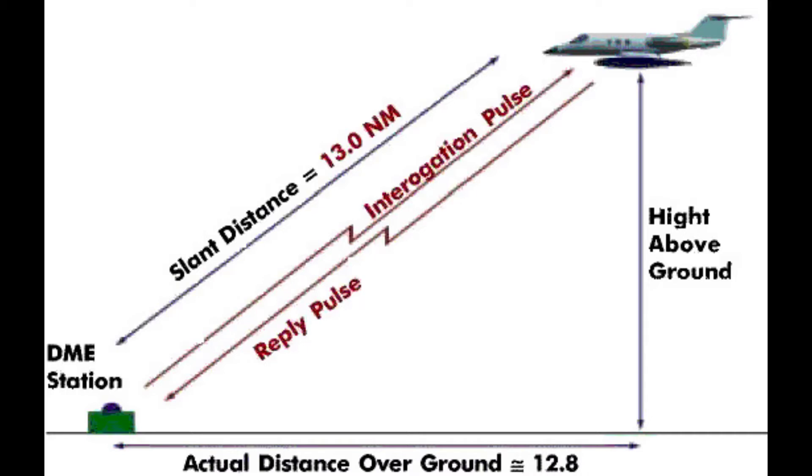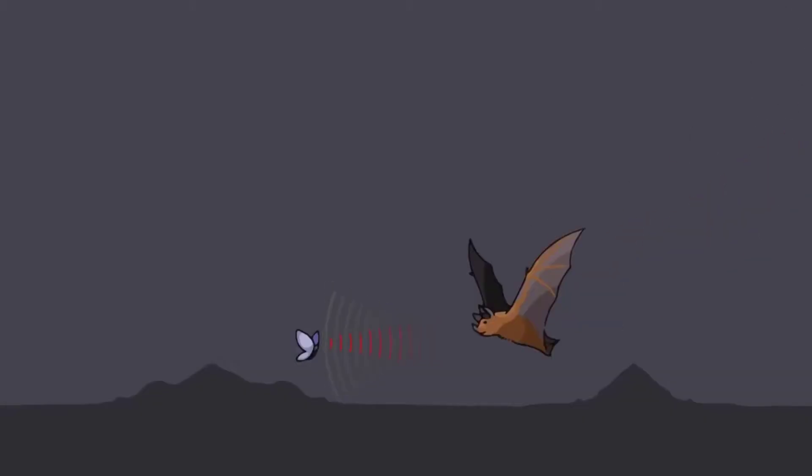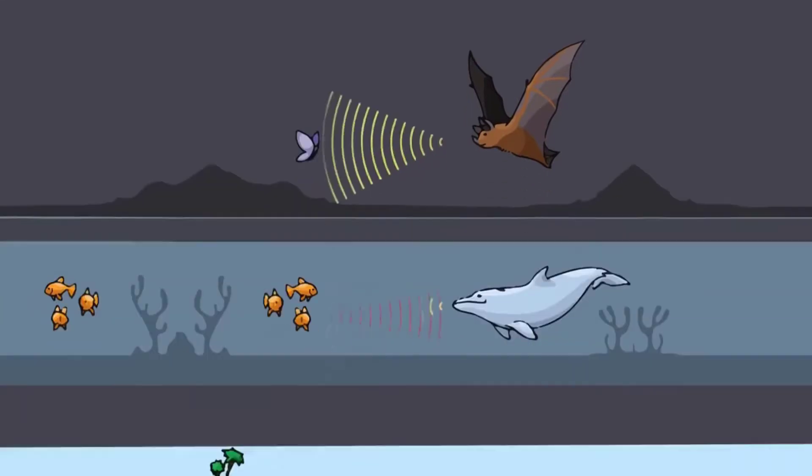This method is known as DME, or Distance Measuring Equipment. DME works by sending out radio waves in what's known as an interrogation pulse. Once the DME equipment picks up that interrogation pulse, it will reply with a reply pulse. The time it takes for the round trip between the interrogation and reply pulses allows us to calculate how far we are from that particular ground-based nav aid — just think of it like sonar in a submarine or echolocation with bats. It's the exact same concept.